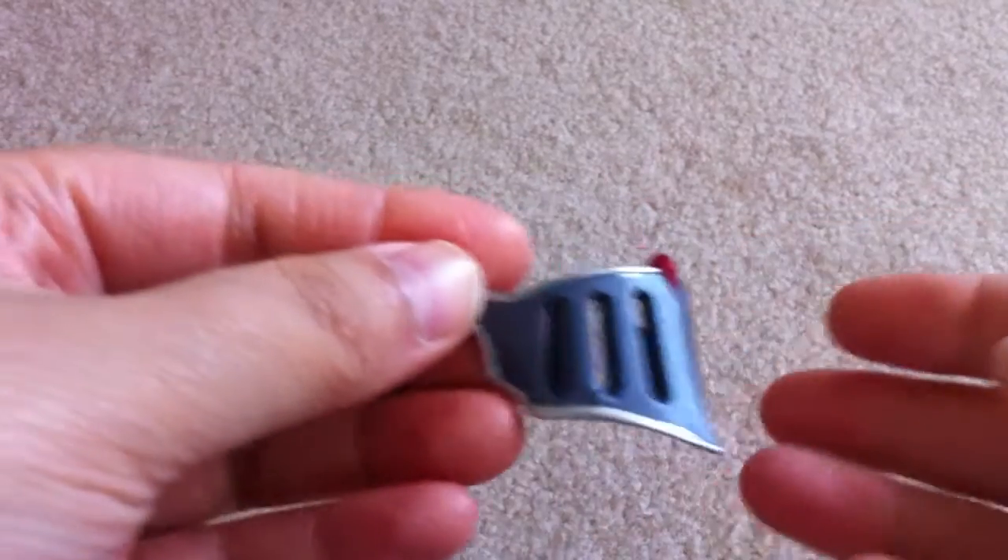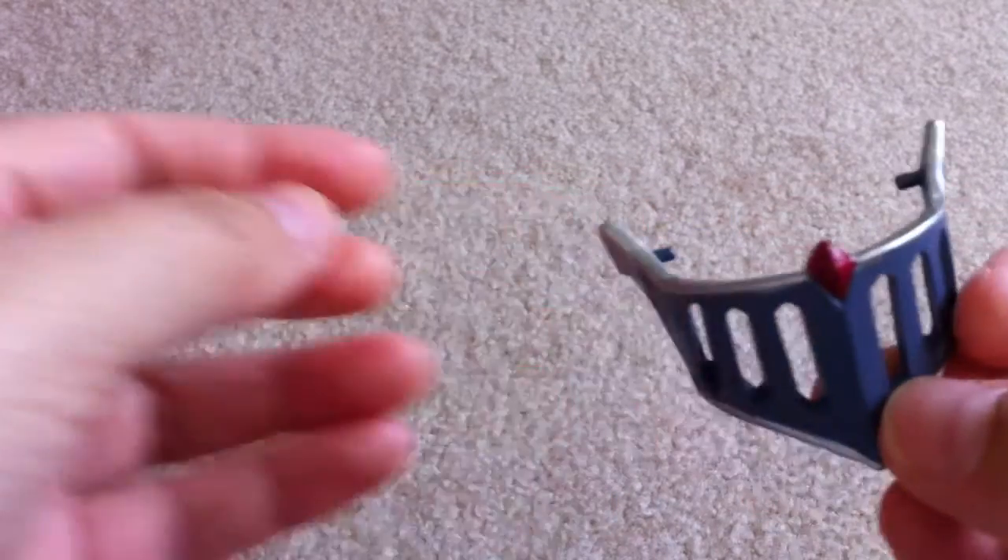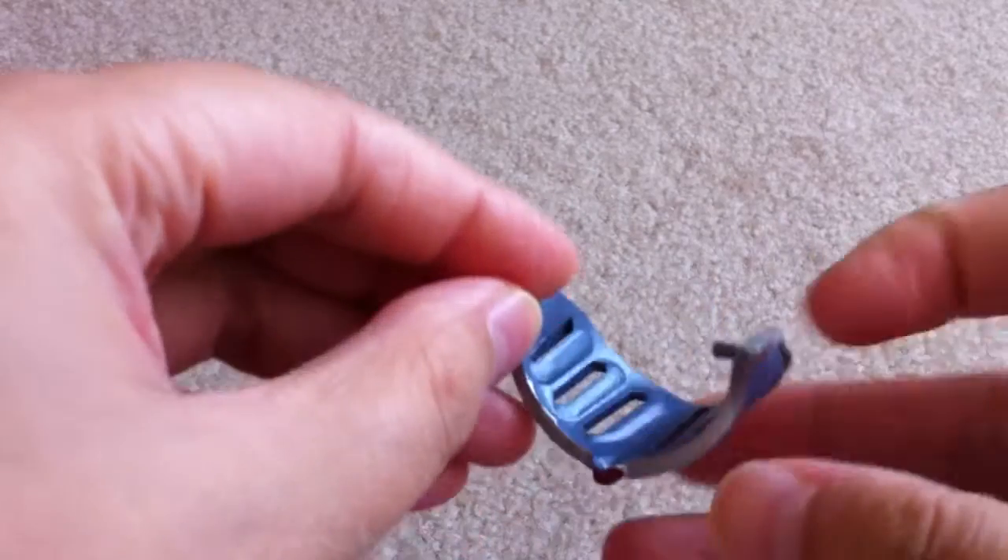Here's one of his accessories — his visor. Nothing special, just clips on.